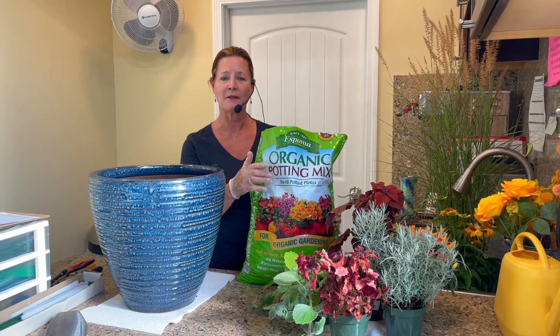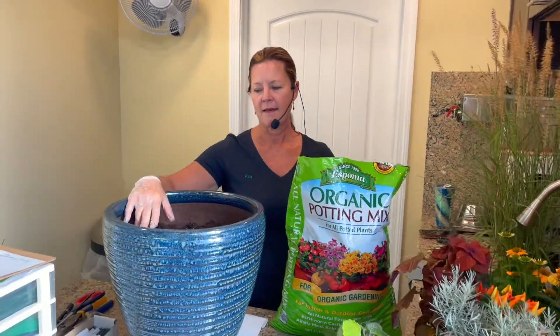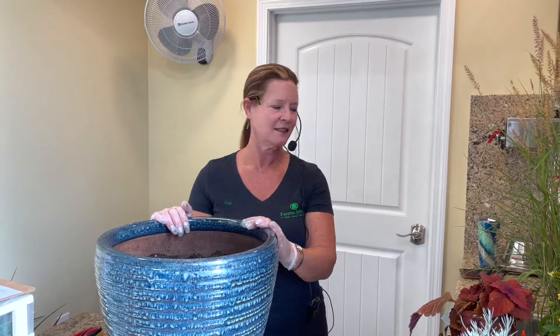So after your plants — or while they're draining — you want to put your soil into your pot. I like to fill mine three quarters of the way, as you can see in the pot, and I've used an organic potting mix that we sell here at Farmer John's. So once your pot is filled, then you can start replacing your plants and plant.